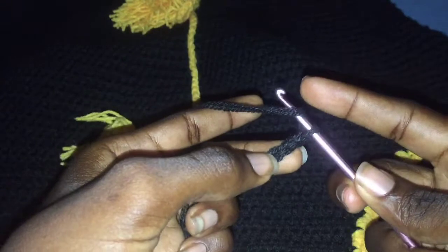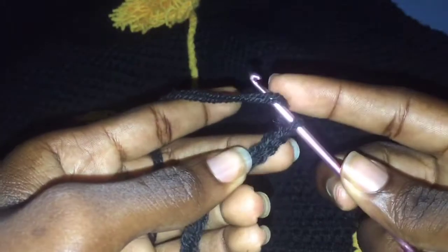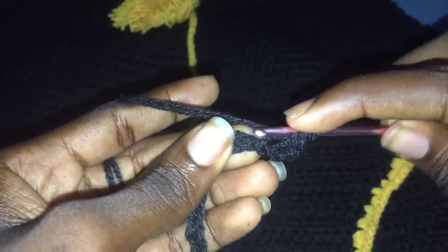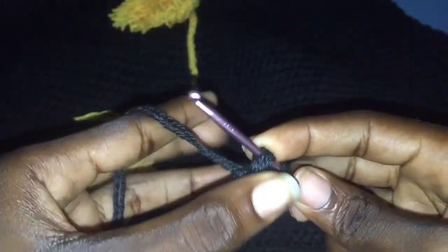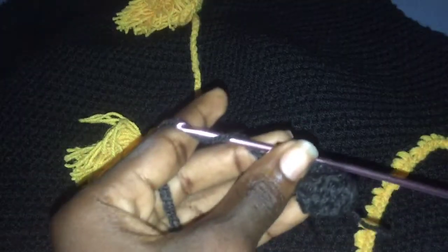Now we are going to go back down with the half double crochet. Yarn over, insert your hook into the third chain from the hook, yarn over, pull through — make sure you have two loops on your hook, then pull through all three loops. Yarn over, insert your hook, pull through, make sure you have two loops on your hook, and pull through all three loops. That's the half double crochet. We'll be making half double crochets till we get to the end of this row.